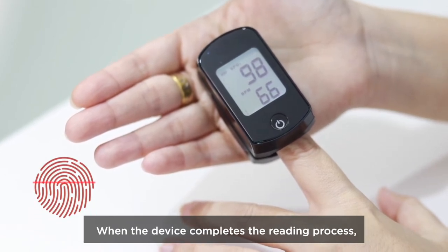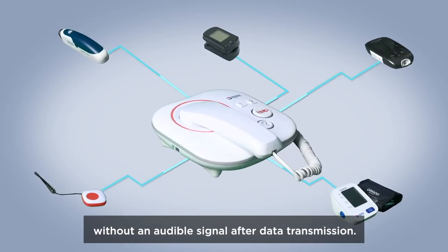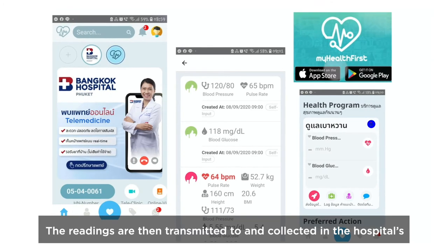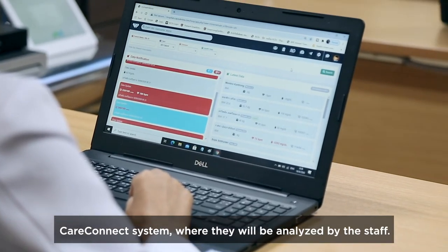When the device completes the reading process, the result is automatically recorded without an audible signal after data transmission. The readings are then transmitted to and collected in the hospital's CareConnect system, where they will be analyzed by the staff.